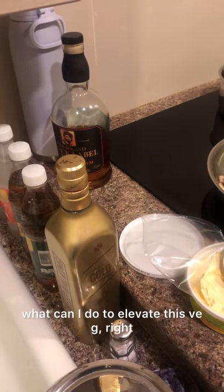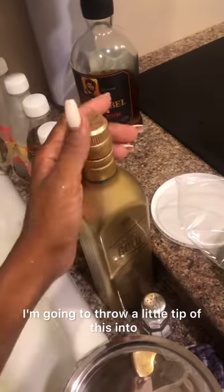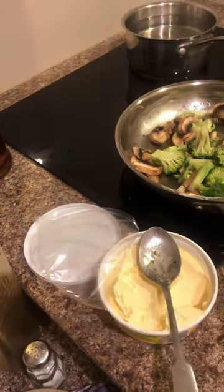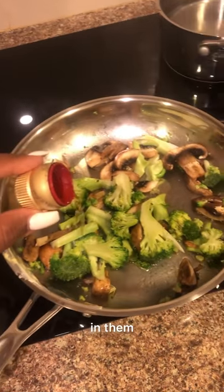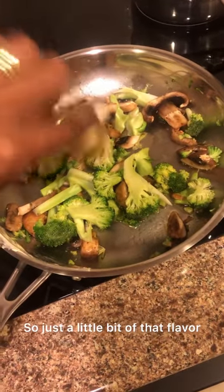The chef in me is saying, what can I do to elevate this? So I'm going to throw in a little tip of this — it's like a Chinese cooking wine. My Asian dishes have wine in them, so just add a little bit of that for the flavor.